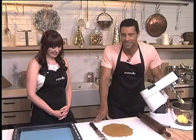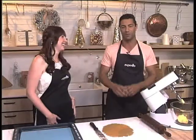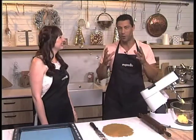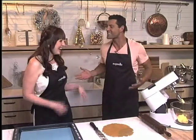We have a very excited Caitlin in the Expresso Kitchen this morning, not only because we are making this beautiful gingerbread train, but she's been looking forward to making this for the longest amount of time. Caitlin, how are you feeling at this stage?